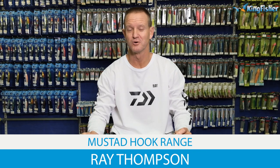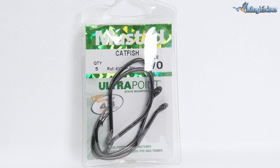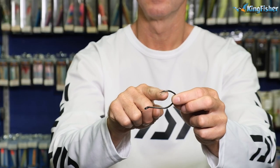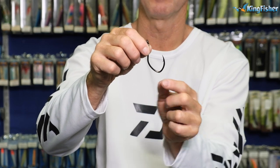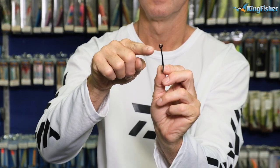Another lovely hook that Mustard have brought out is our catfish hook, and the reference number is 412NPBN. BN is obviously black nickel, as you can see. It's one of our hybrid hooks again. It's an ideal hook for snelling — bent back eye, ideal for snelling.